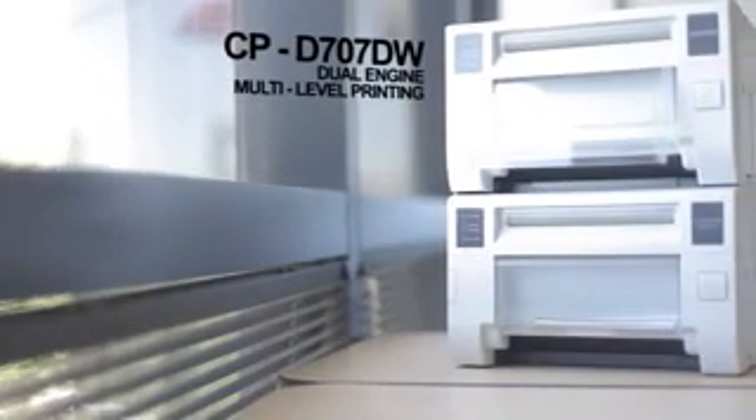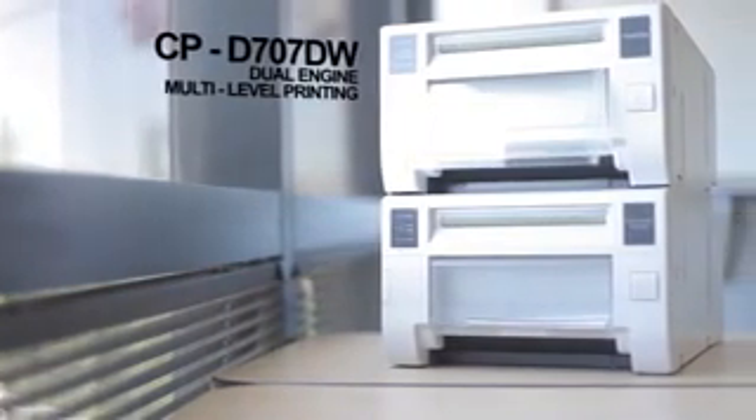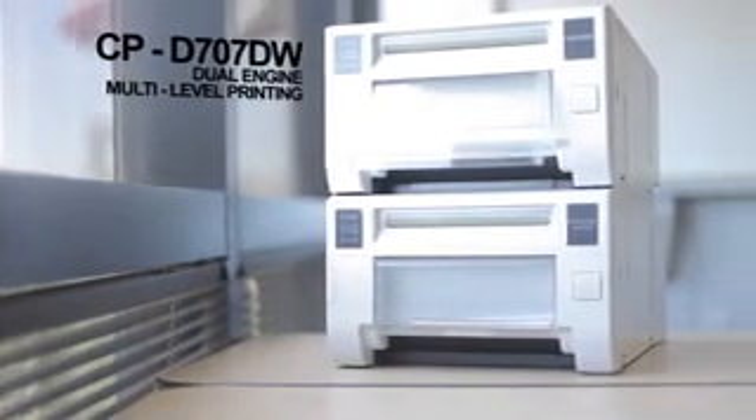Looking for even more power and speed? The high-capacity D707 has all the premium features of the D70 and has a unique dual engine that allows you to print any two combinations of print sizes simultaneously.